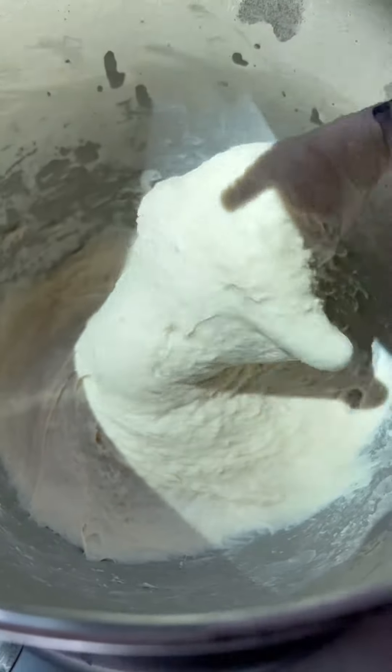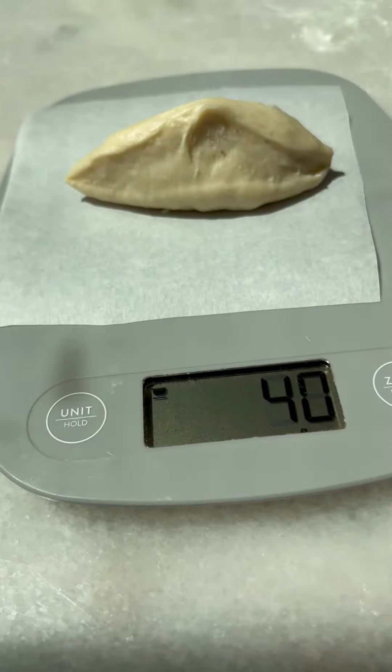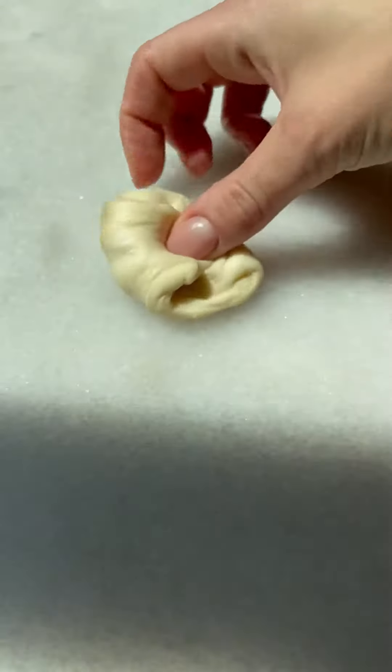This will take longer than usual — about three hours. Cut the dough into 20 pieces; each should weigh about 40 grams. Collect all the sides toward the center, flip it over, and roll it against a non-floured surface to create a perfect ball.